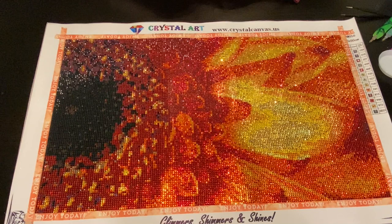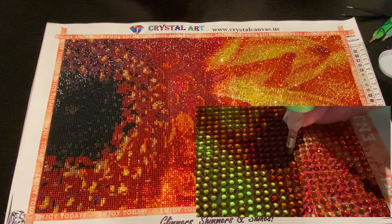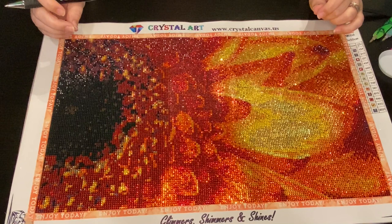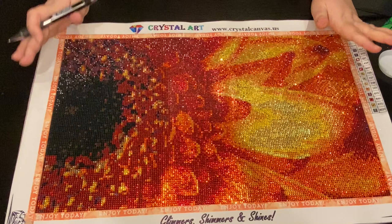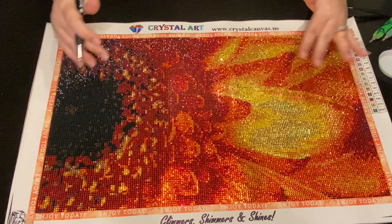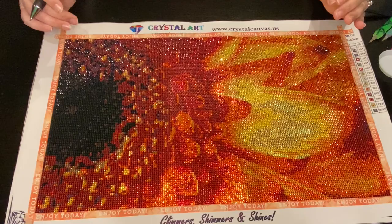Hey everyone, this is Jennifer with DP Addiction Adventures and I have a third complete for you on my hashtag Slash the Stash 2020. I did get this done by January 31st - super, super excited. I actually got it done on the 30th. So that means three diamond paintings completed in the month of January!